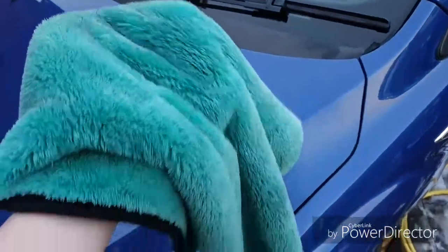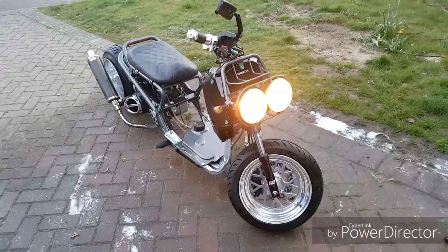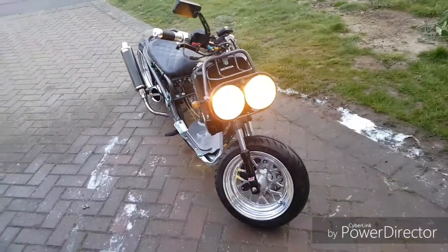It just feels like a big blanket. As you can see, she's all running, so don't worry about water. Nice and shiny.